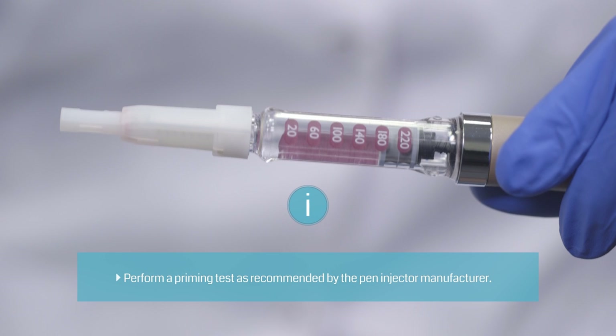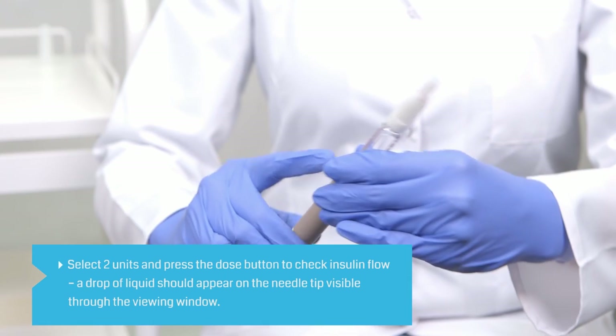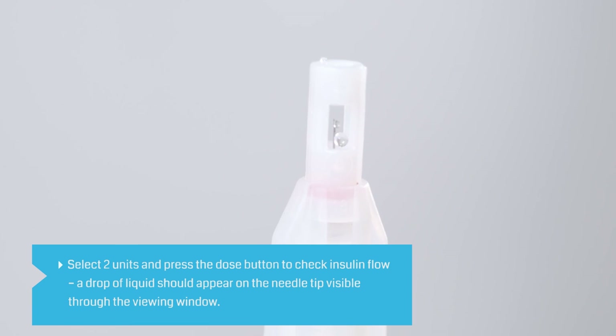Priming your pin prevents incorrect dosage caused by air in the cartridge or a clogged needle. Use a new safety pin needle if no flow is seen after several attempts. To check insulin flow, select two units and press the dose button until you see a drop of liquid on the needle tip, visible through the viewing window. Use a new safety pin needle if the flow test was not successful.